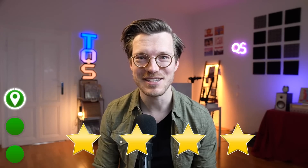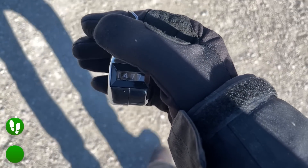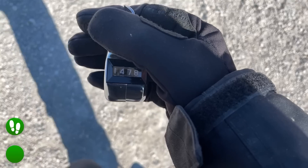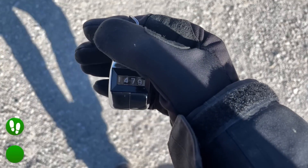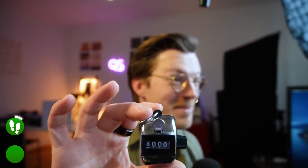Overall I'd give the GPS tracking of the Huawei Watch GT Runner 4 out of 5 stars, given that it acquires the signal quickly and appears to be pretty consistent in its tracking. The next thing the GT Runner was pretty good at is step counting. To test the step counting accuracy I went out and took exactly 4000 steps while wearing the GT Runner, manually counting each step using a tally counter.